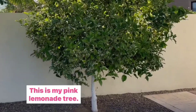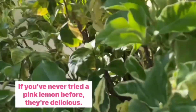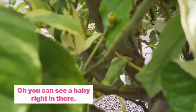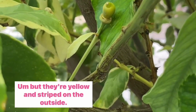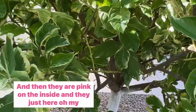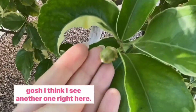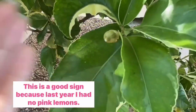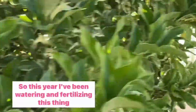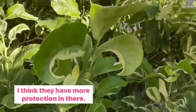This is my pink lemonade tree — it is my favorite citrus tree in our yard. If you've never tried a pink lemon before, they're delicious. They're a little bit sweeter than regular lemons. They're yellow and striped on the outside and pink on the inside. This is a good sign because last year I had no pink lemons and I was devastated. So this year I've been watering and fertilizing this thing like crazy, and I've noticed there are quite a few babies in the center of the tree — I think they have more protection in there.